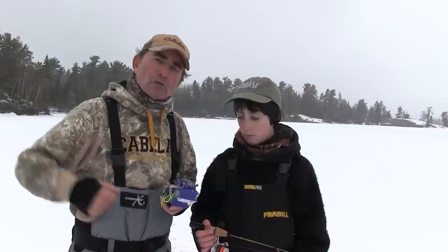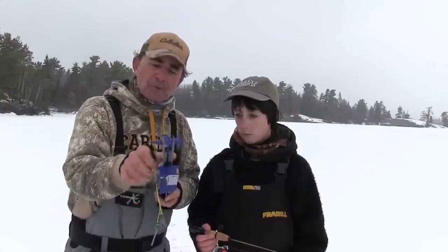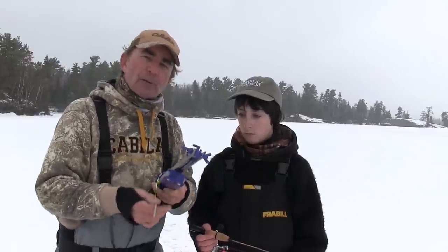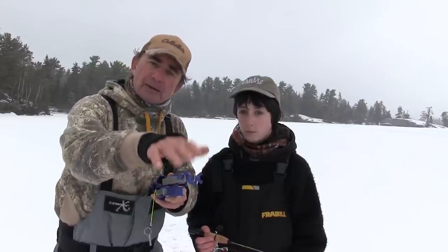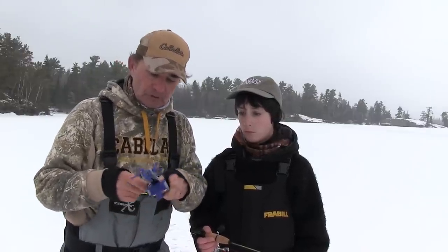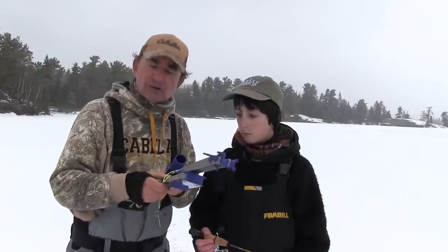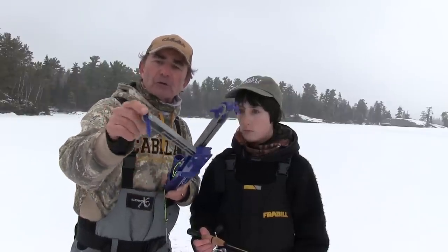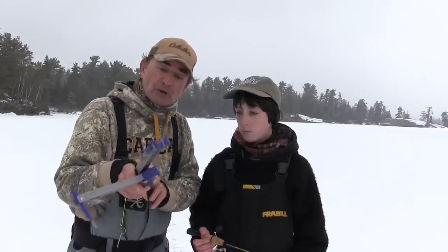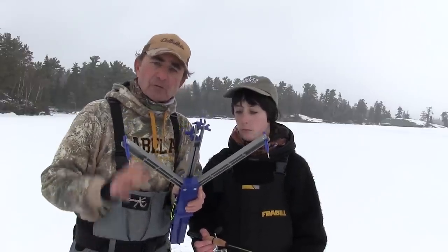First thing you're going to notice is how compact it is. You can put five, six, seven of these in a bag, throw them in the back of the toboggan and you're set to go. When you get to the spot and you're going to set your Jaw Jacker up, simply pull these pins — there's two pins on it. The first thing you do is slide the nose forward, and you'll see a number of adjustments here based on your rod length, so when the end of the tip-up is over your hole your rod is perfectly positioned. Pull out these arms, and you'll notice they've got neat pins on the end. This year we don't have a lot of snow on Lake of the Woods, which is ideal, because I can dig these pins into the ice and into the crust and they really hold well.